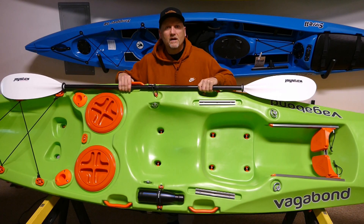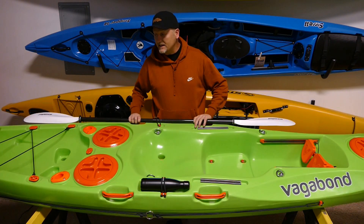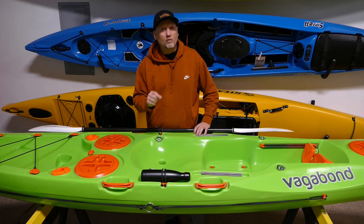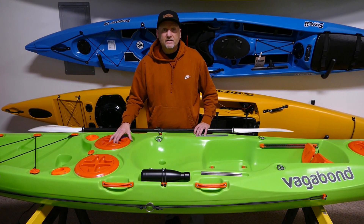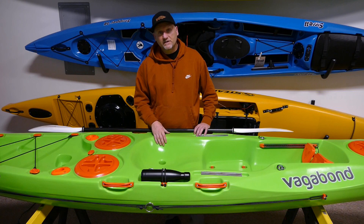So there you have it — a Vagabond Angler Edition. This is the Vagabond Kasai, which is a great boat for rivers, lakes, and saltwater — ADA accessible as well. Now it's fishing ready, and we offer these upgrades for $150 on any Vagabond. Thanks for watching.